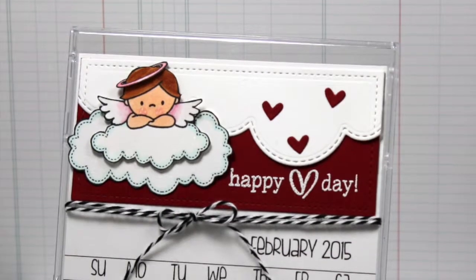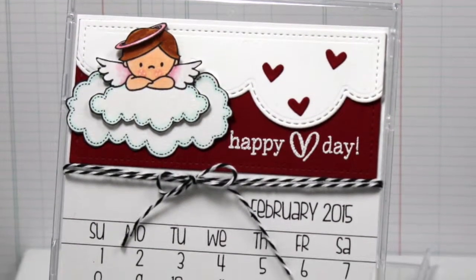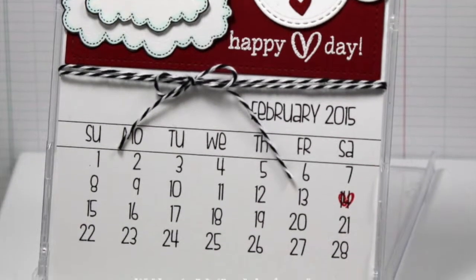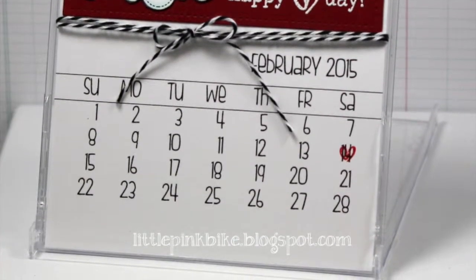Hi everybody, it's Megan here from Little Pink Bike and I've got a fun new project for you. I have a thing for calendars — I'm not really sure why, but I do. Today I thought I'd show you how I put a calendar into a CD case. You might have an extra CD case laying around the house from an old CD that you're not listening to anymore. This is a great way to use it up — reduce, reuse, recycle.